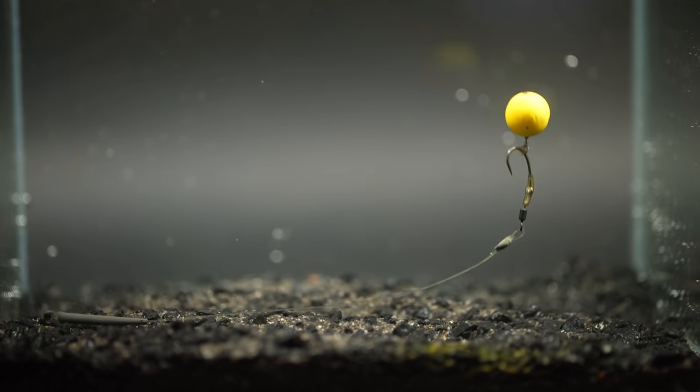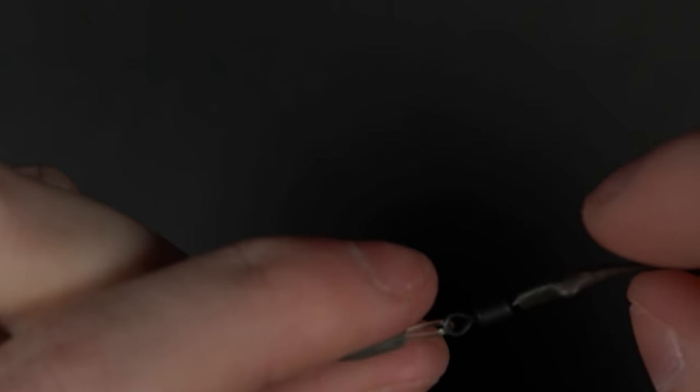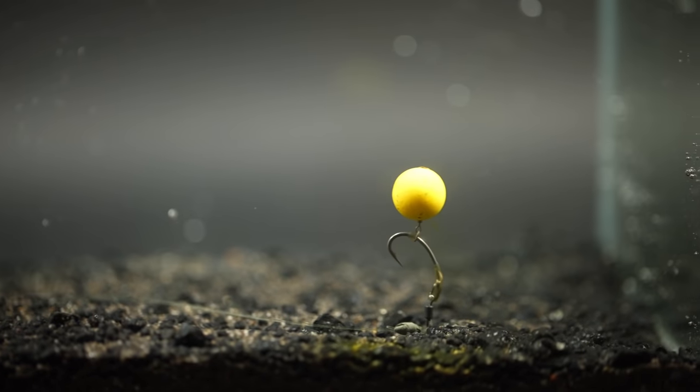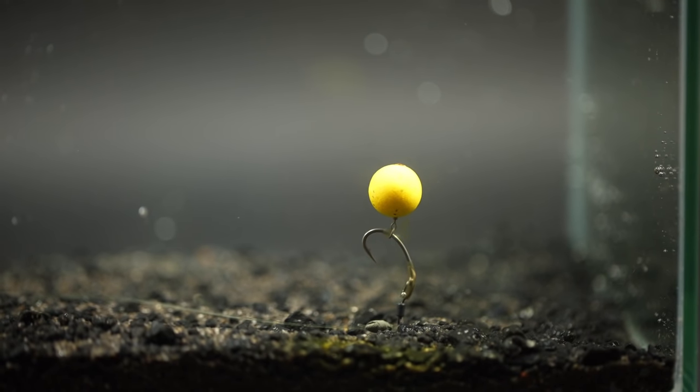Test your hookbait to see if the pop-up sits correctly. You may need to use some rig putty to balance the pop-up perfectly. A slow-sinking hookbait will lift up into a fish's mouth as it sucks on the bait. So now you have the finished spinner rig.